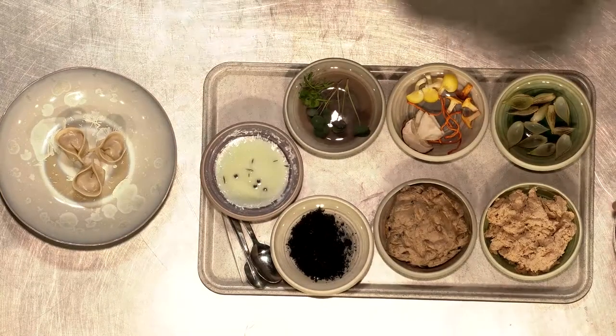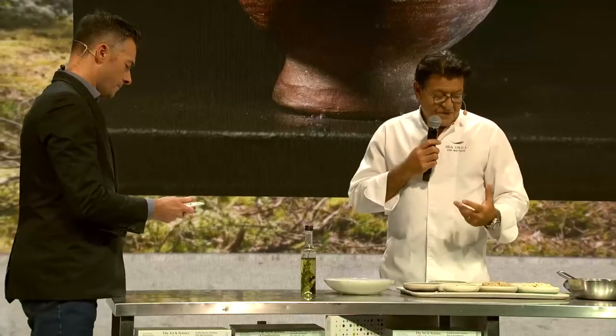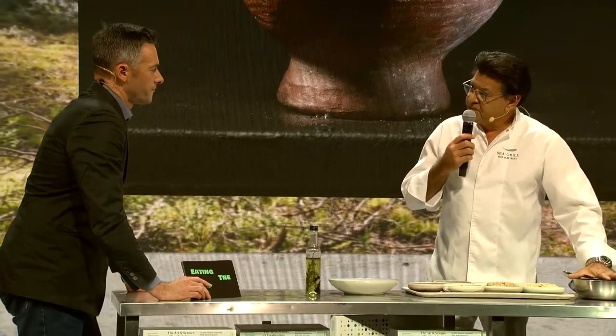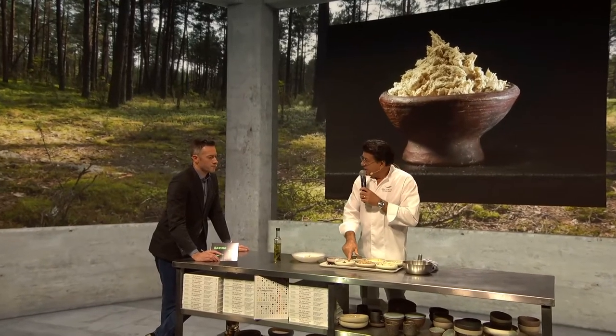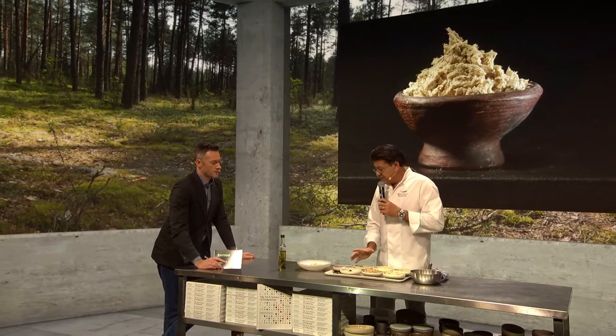I make consommé with wild mushrooms and sureau — I don't know the English word, but sureau is a little berry. I make a consommé of sureau and wild mushrooms. On top of the garnish, I have some vegetable truffles, like the tare, some onions, mushrooms, and some herbs.